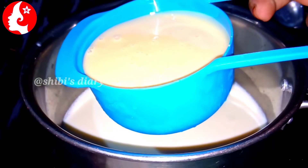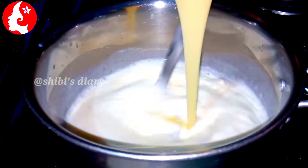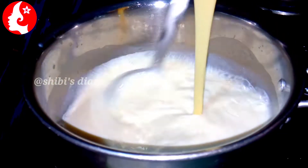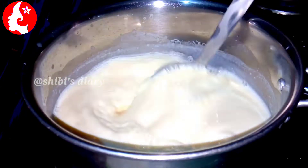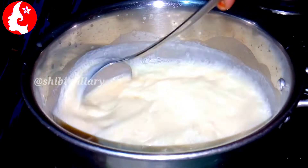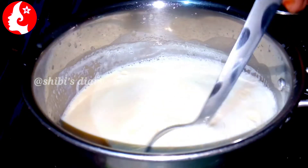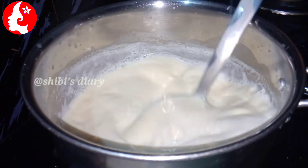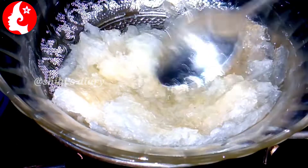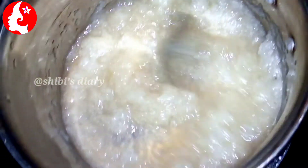Now we are ready to cook. We put a pot on the stove, then we will add one cup of condensed milk. If you add condensed milk it will be easy to cook. Then mix it in the mixer. You can add sugar in the mixer as well.